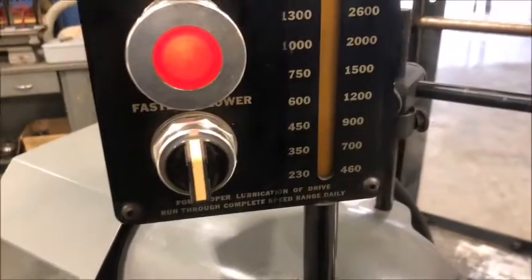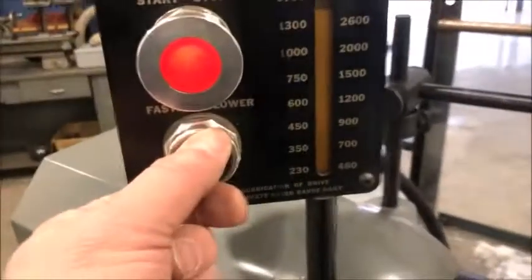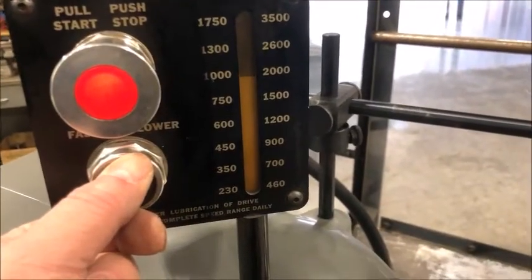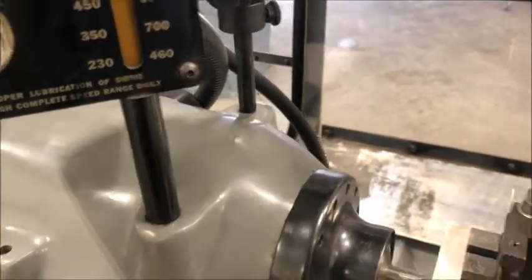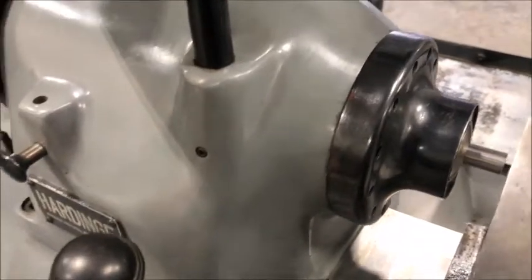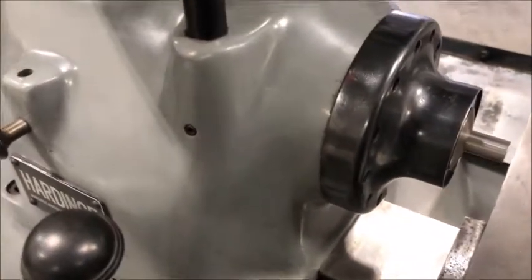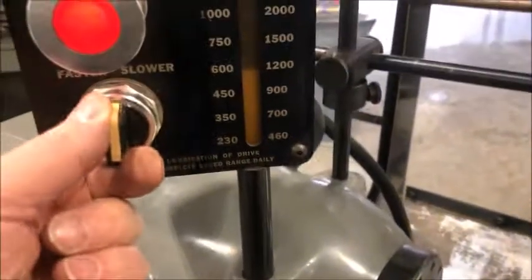It's in the high speed of the low range, so I'll bring it down slower. We'll stop it — it has a spindle brake. We'll go into the high speed range, go forward, and a little faster.